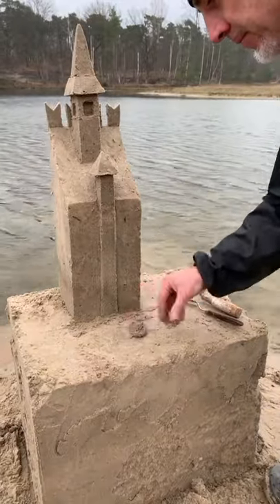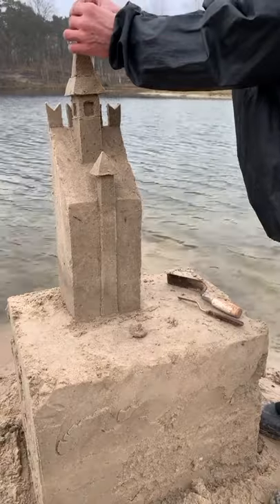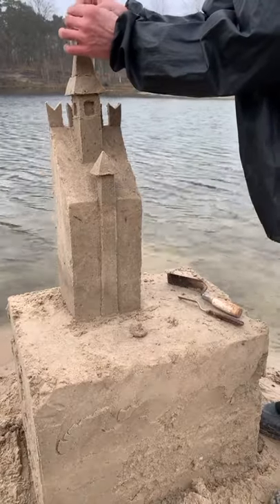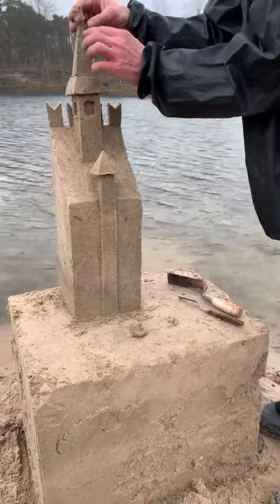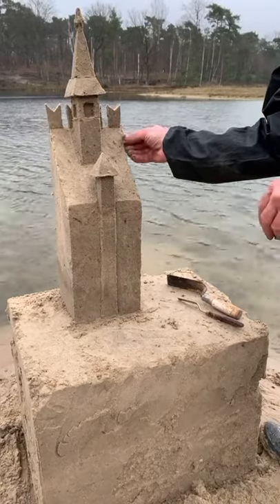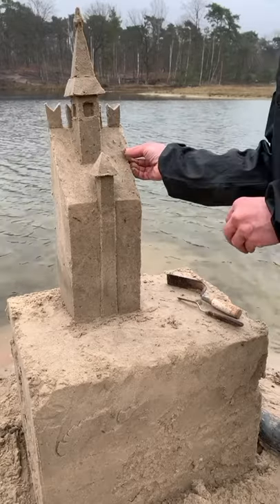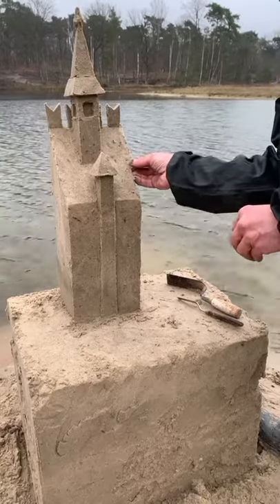Don't forget the spire of the tower — you can do what you want: one little ball, one little star, but remember, do something serious — it's a Dracula castle. With very wet sand, you can add the canopy all around the roof, and finish it with your spatula and mini spatula.